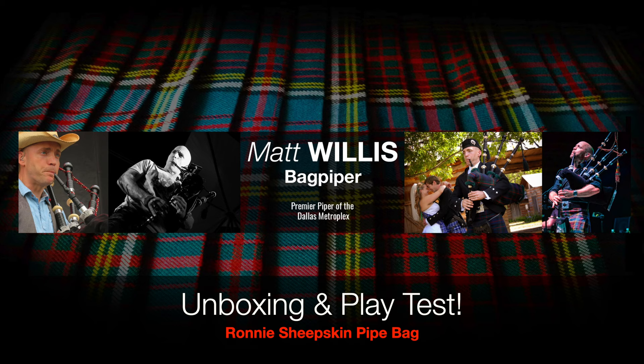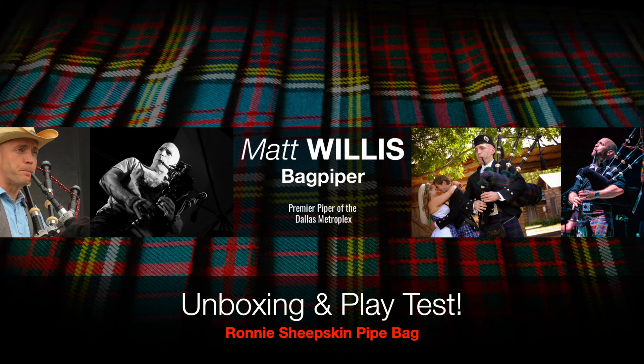Today we're going to play test and review a Ronnie Sheepskin Pipe Bag. Well, hello everybody, I'm Matt Willis Bagpiper, and on this channel I make videos to make you a stronger and more confident piper.